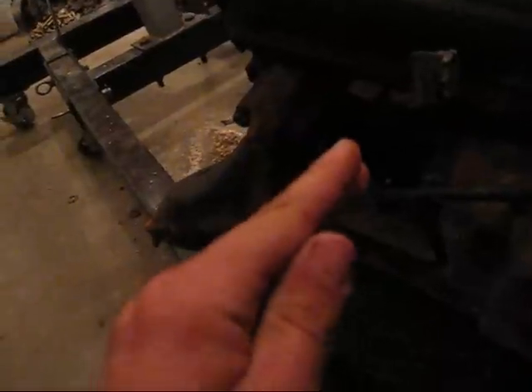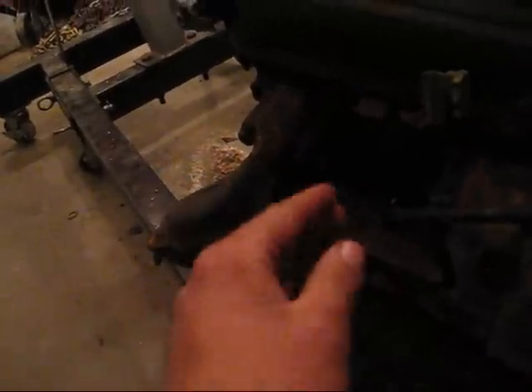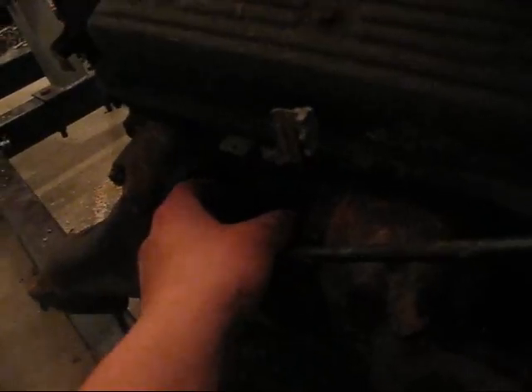When you take the manifolds off on mostly TBI engines they tend to bend inward, and if you bolt up the middle holes the outside ones won't line up — they'll be off by about an eighth to a quarter of an inch. So we took a port-a-power with a ram, stuck it in with a couple of metal blocks, and pried them out and bolted them back.